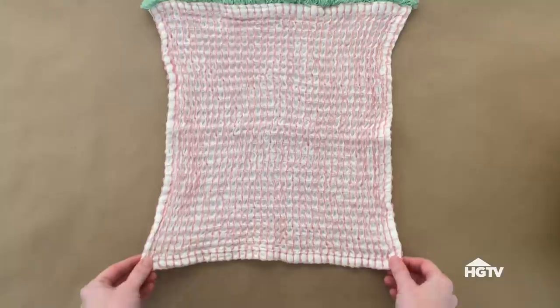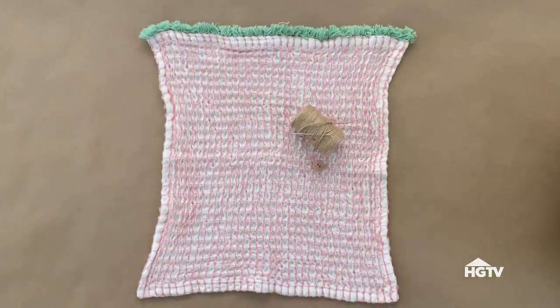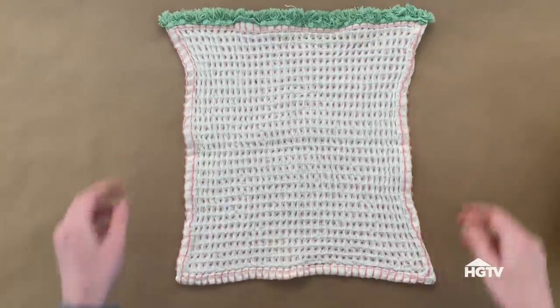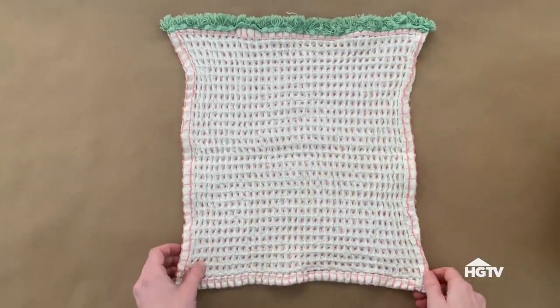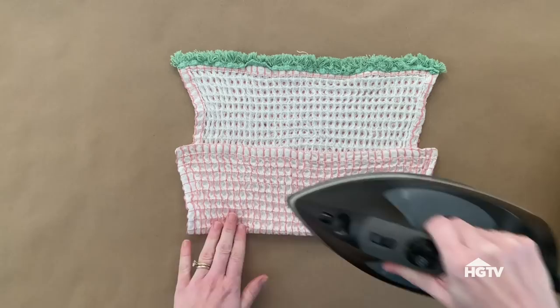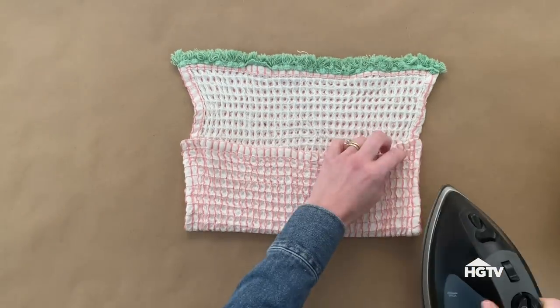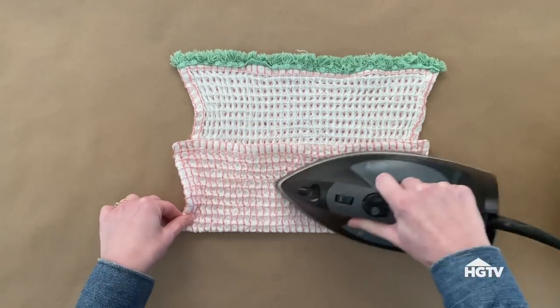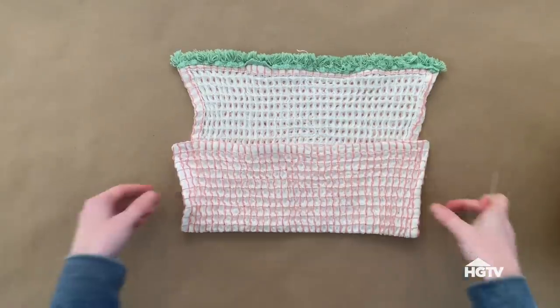I recently got a set of wooden utensils and bamboo straws that I can take with me on picnics or on the go, but I'm lacking a way to carry them. So once again I'm going to use dish towels to make a utensil pouch. To make the utensil pouch you'll need a 12 by 12 dish towel, a pin, a button, needle and thread to match the fabric — and having an iron close by is very helpful. To get started, lay your dish towel flat with the pretty side facing the back, then fold up the bottom about four inches to make the pocket.